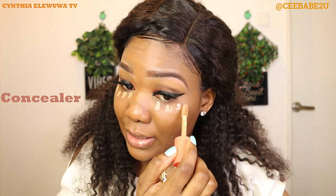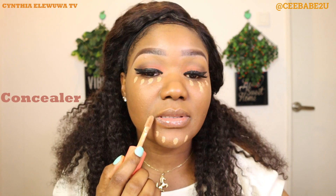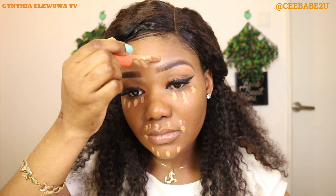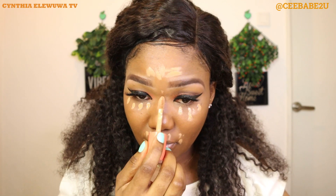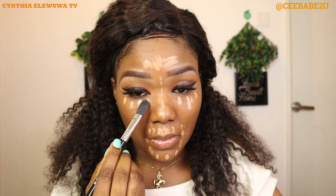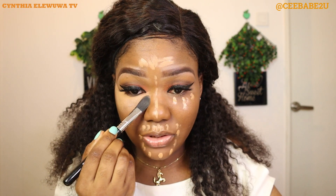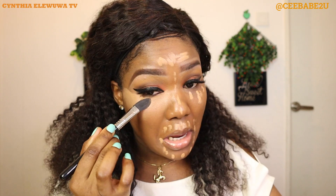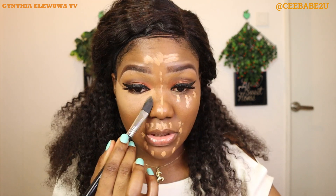I'm gonna just go ahead and tap in a little bit on my face, in all the places I feel I need to conceal. Then I'm going to blend it out using the concealer brush I showed you guys before. You should notice that all the brushes I've been using are the few brushes I showed you — I have not used any other brush.